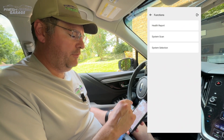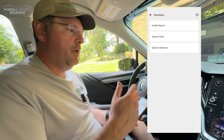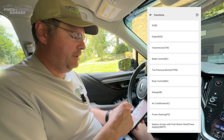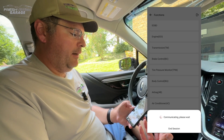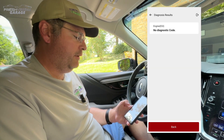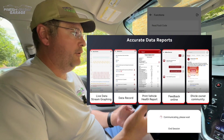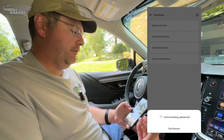I'm not going to click on system scan — that does the same thing as the health report, except it just gives a readout of yes it talked to every computer and gave a thumbs up or flagged an issue. I did click on system selection, and you can get into the different deeper parts of the car. Right now this will show us code reading and then data graphing. Let me click read a fault code — there are no current diagnostic codes. Now I want to read the data stream, which is the live data stream graphing we were talking about earlier.